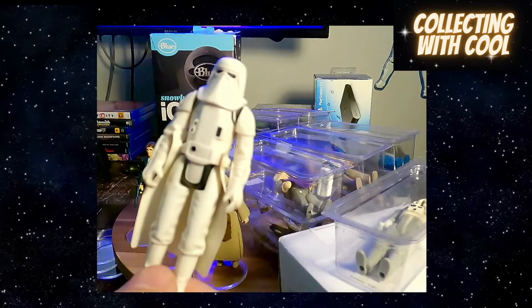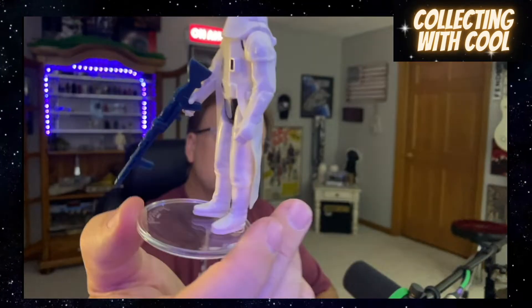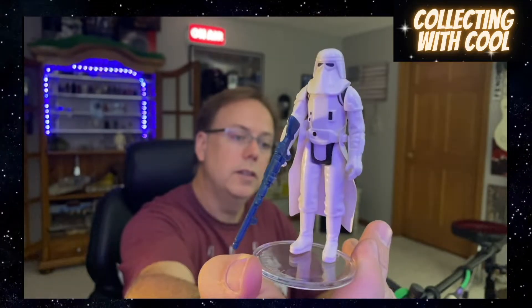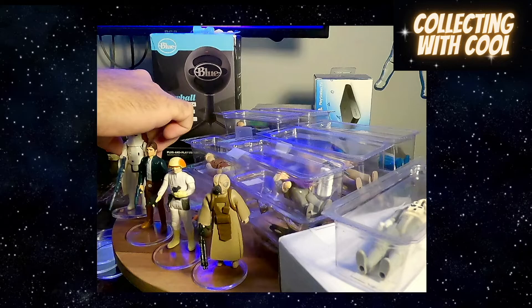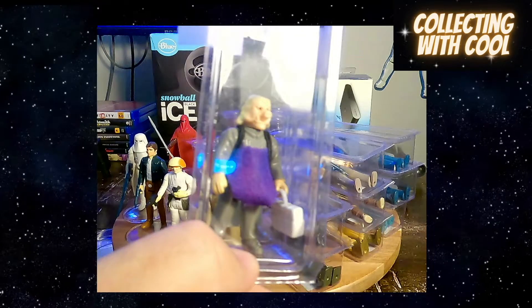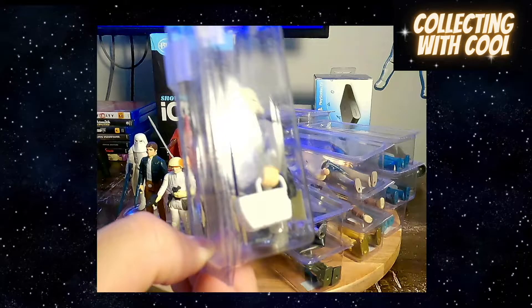We got the Snowtrooper — the Hoth Snowtrooper — there's this guy in all his glory, he's ready to go. How about this little guy? What's he got — a MacBook Pro? Is that what he's using? The Ugnaught.